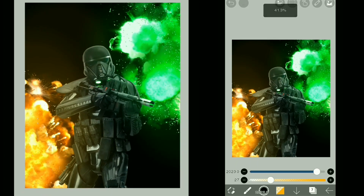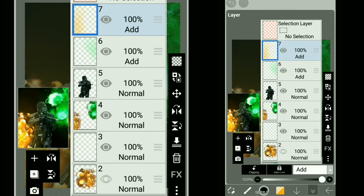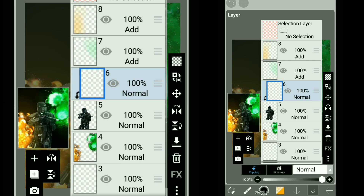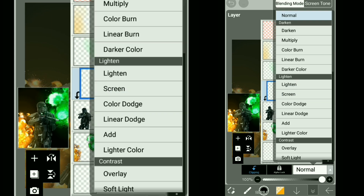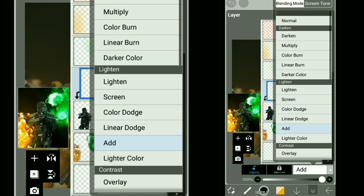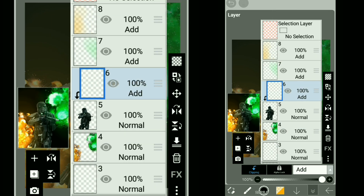Once we're done with that, next is the highlights. For that, create a new layer and clip it to our subject, and we need to change the blending mode. It's all up to you to choose which mode, because I use different blend modes according to the image — sometimes Add, soft light, hard light, or overlay. But for hard highlights, I use Add mode, and we're going to use that mode for this image.